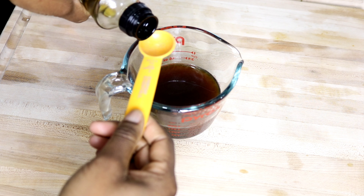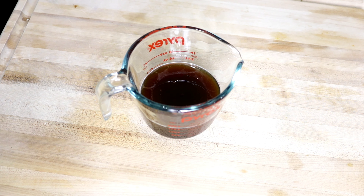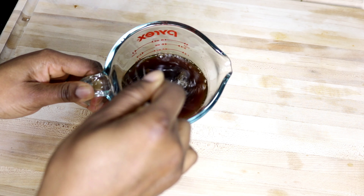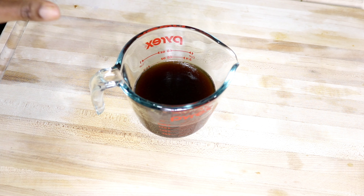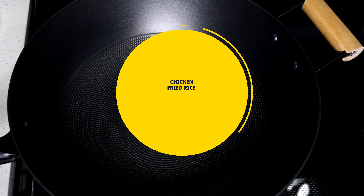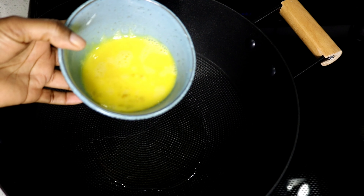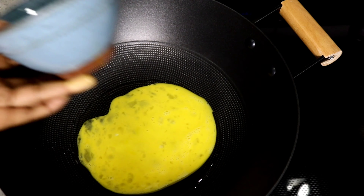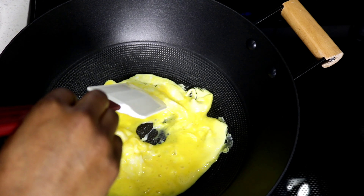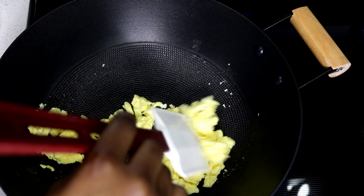Before we start the fried rice, we have to make a sauce. I'm measuring about a quarter cup of chicken stock, one tablespoon of soy sauce — I'm going gluten-free so I'm using gluten-free soy sauce — and three tablespoons of oyster sauce, also gluten-free. Then about half a teaspoon of sesame oil, and a teaspoon of sugar just to balance things out.